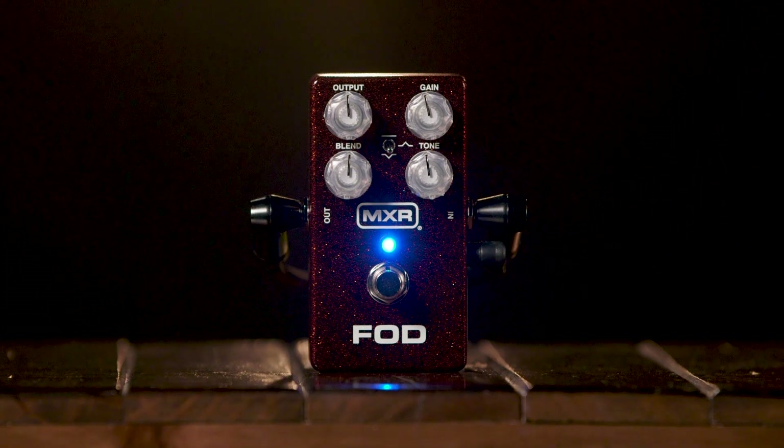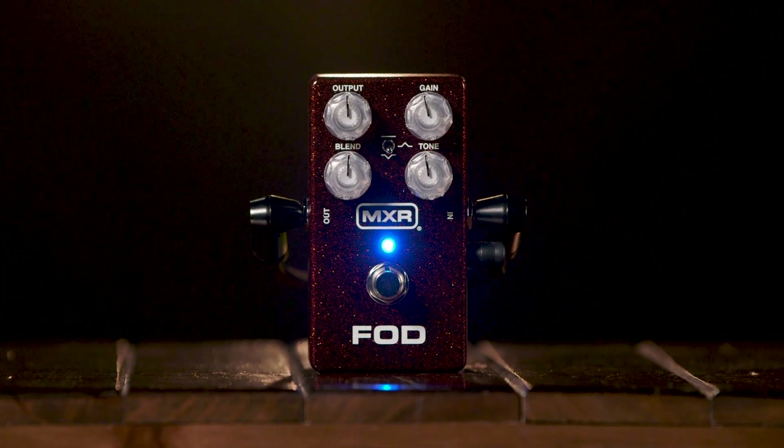The blend control is the heart of the FOD. Counterclockwise is the crunch amp, clockwise is the more saturated amp, and the magic happens in the middle. Output is the overall volume level, and tone is an overall high-end control. The three-position toggle switch in the middle is a global mid control — you've got flat, boosted, or scooped. The gain control is the amount of gain for the saturated amp sound. The crunch amp has an internal gain and volume control.